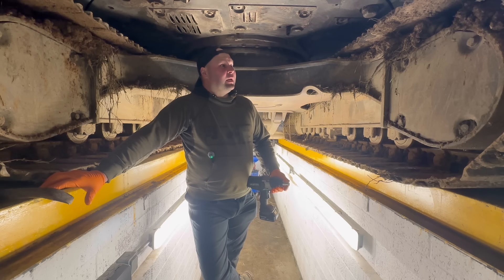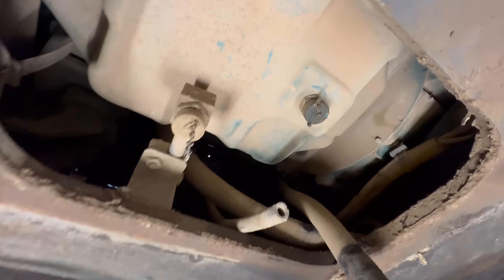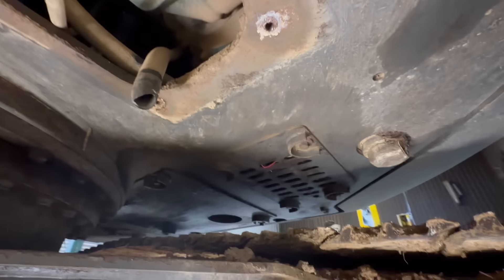So I thought I'd get one of the bigger diggers in over the pit to service it — the engine mostly. So we're going to drain the oil out of here, and then we'll have a look at the filters around here in a minute as well.